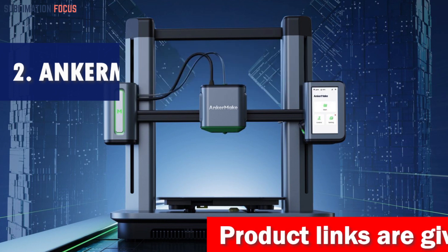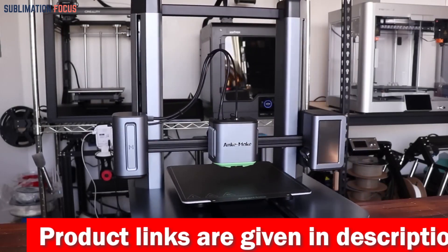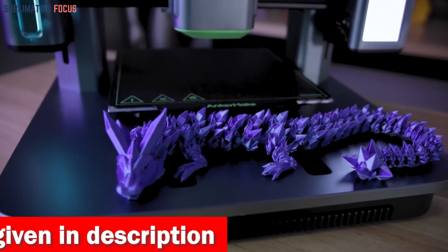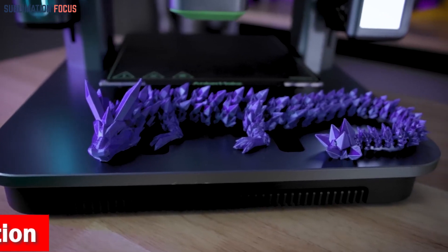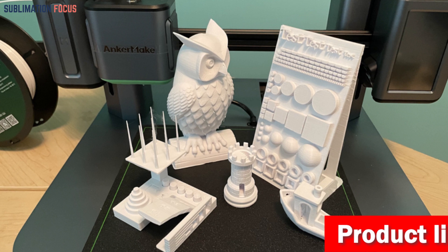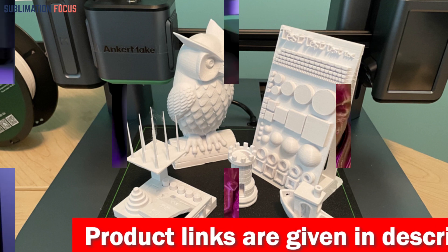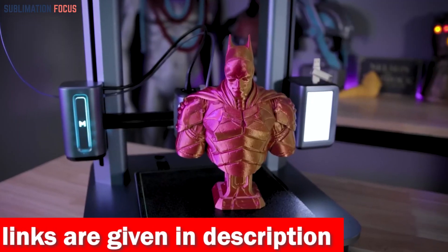Number two is the Anker Make M5 3D printer. Are you tired of slow and unreliable 3D printers that can't handle the strength and precision required for carbon fiber printing? The Anker Make M5 is here to revolutionize your printing experience. With its upgraded Power Boost 2.0, this cutting-edge printer delivers a mind-blowing 500 millimeters per second speed, doubling the printing speed and acceleration without compromising print quality. The M5's ultra direct extruder and integrated die-cast aluminum alloy structure ensure precise 0.1mm detail, guaranteeing flawless prints every time.